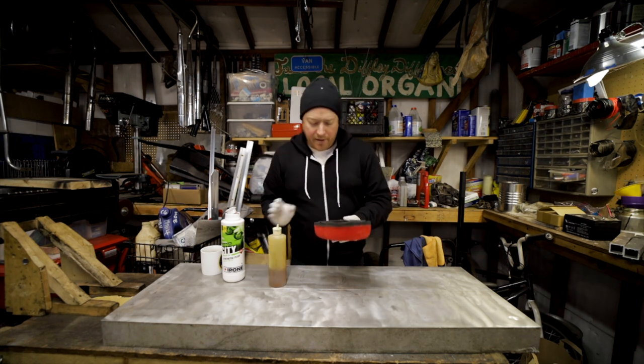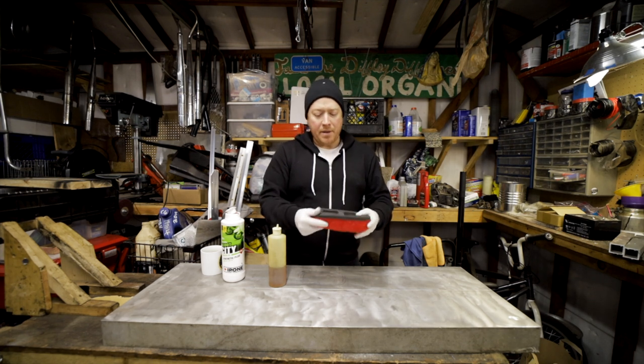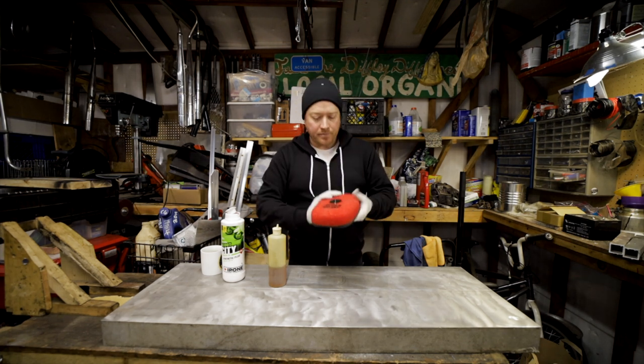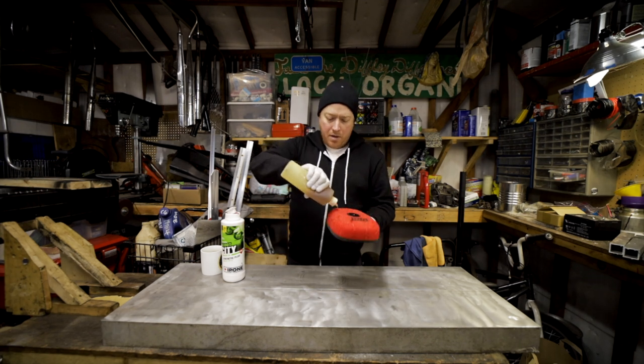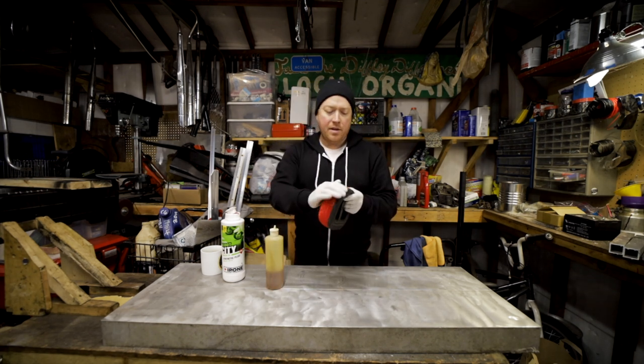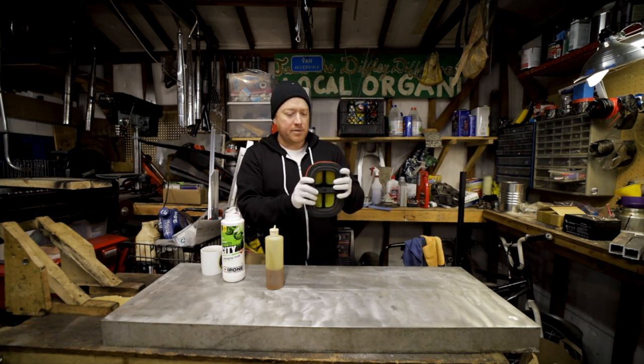When we're oiling this filter, you really want to massage the oil in everywhere. You don't want to twist it because that will rip it — just massage it in. I'm using a two-stroke iPone oil just because I have a lot of it. I use it on all my two-strokes and it smells like strawberries — I wish you guys could smell it!